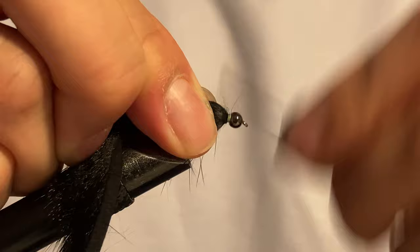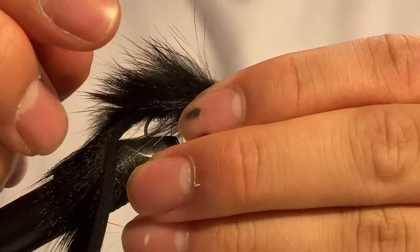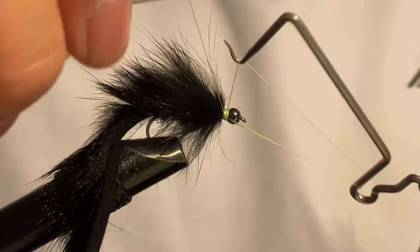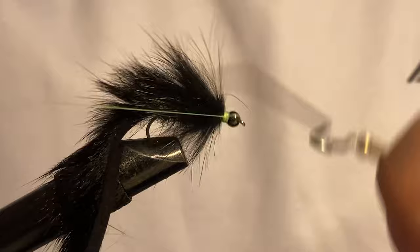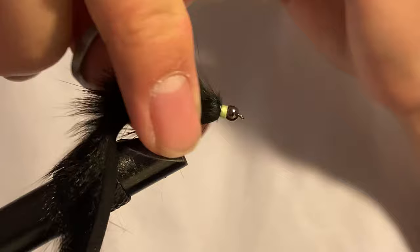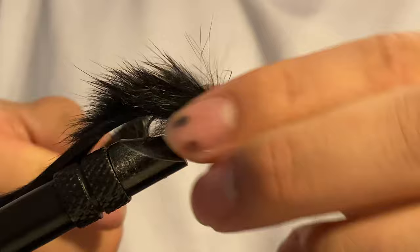Brush it back and tie it in. I'm tying these with a bit of a hot spot, so I work out my hot spot there. Then from here you just whip finish — I like to whip finish twice just to be safe. A little hot spot there to give this fly a bit of color. Then I go in with the brush and brush out this as well as brush out the ice dub from underneath.